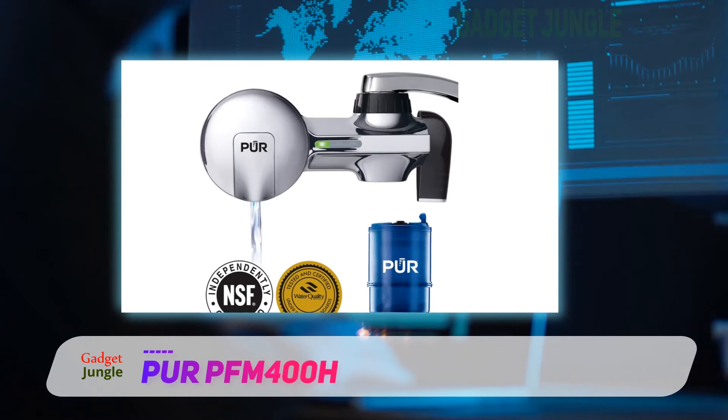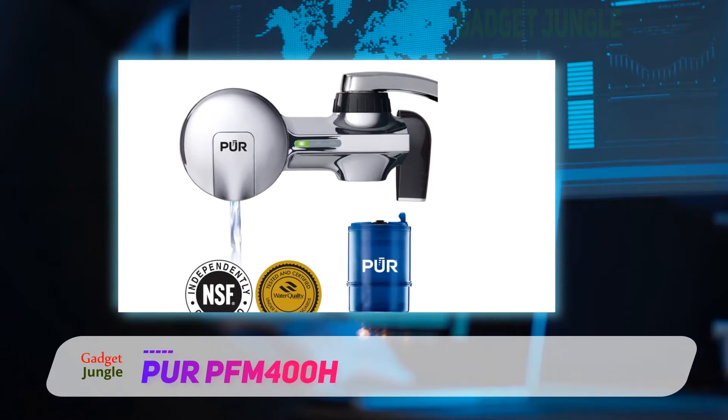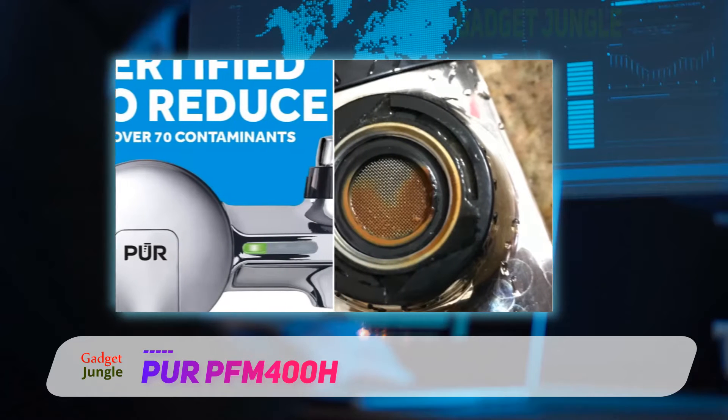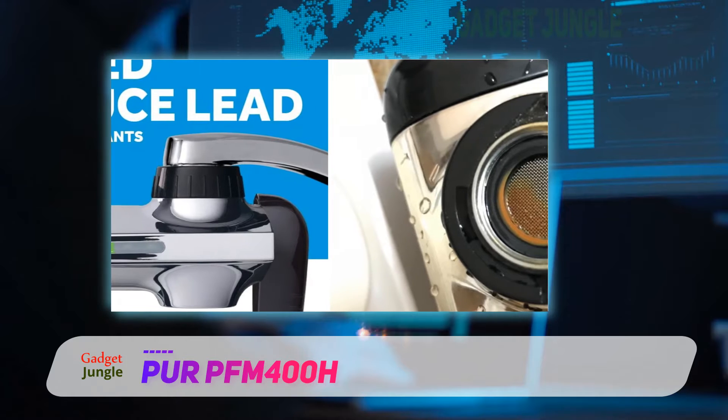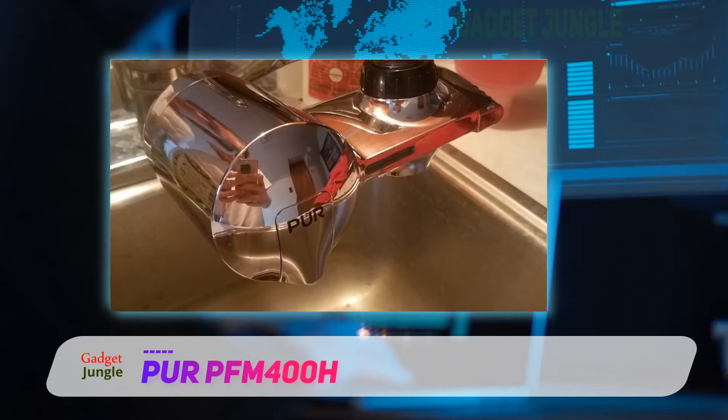Since there are plenty of times when filtered water isn't required, this makes it simple to switch filtering on and off, so drinking water is clean and cold brew coffee tastes right, but dishes can be rinsed in unfiltered water.